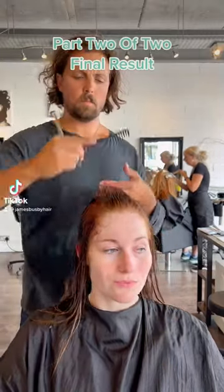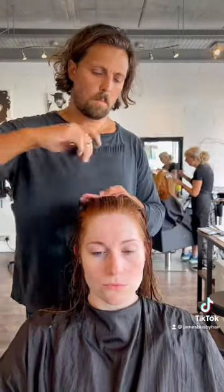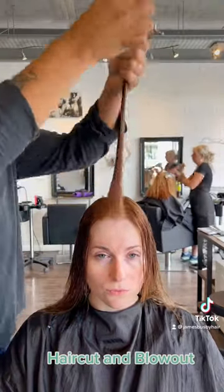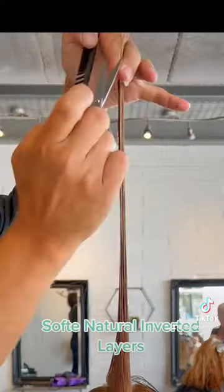Part 2 of 2, Final Result. Haircut and blowout. Soft natural inverted layers.